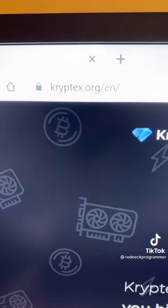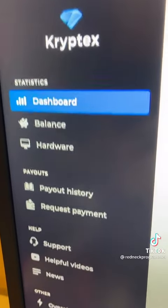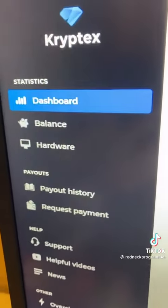First, go to cryptix.org, click download — but first you'll probably have to create an account. Once you log in, you've got some options over here you can check out.